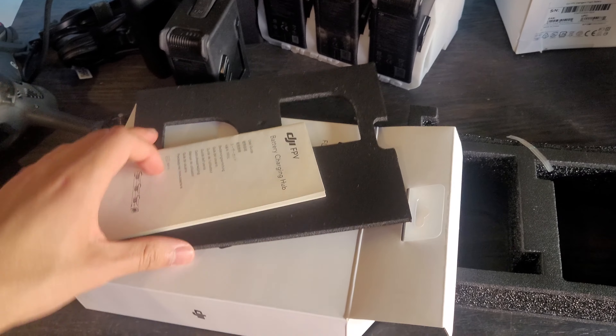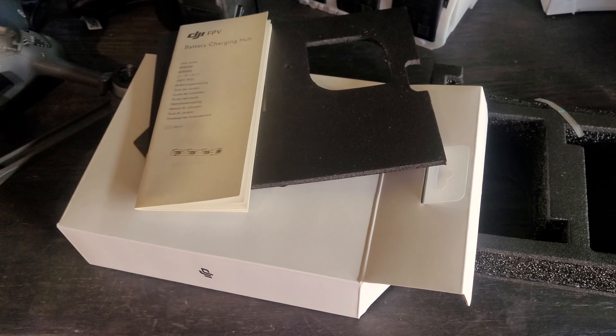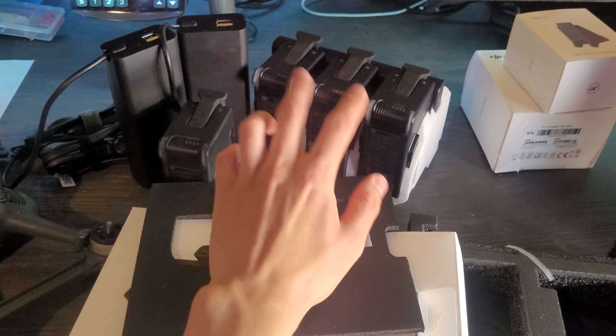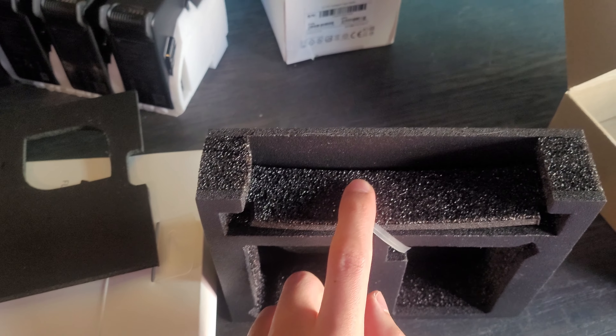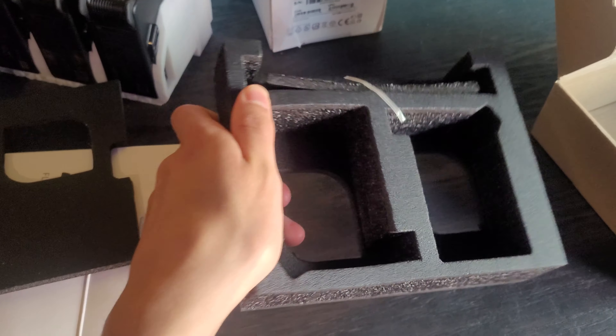First we have our battery charging hub. And then we're also going to get the intelligent flight batteries — although I have them taken out of the box already and put on this stand, it comes with two intelligent flight batteries. It also comes with the charging dock, nestled in nicely soft foam.